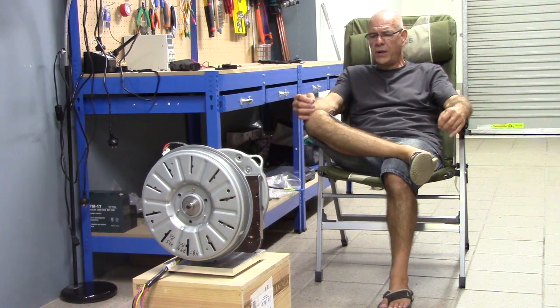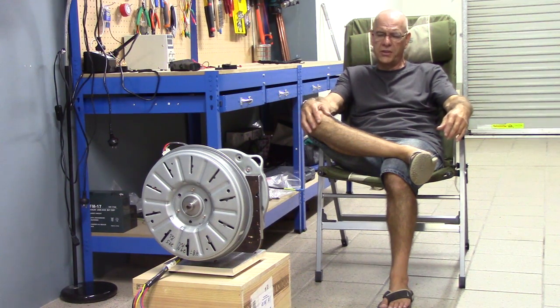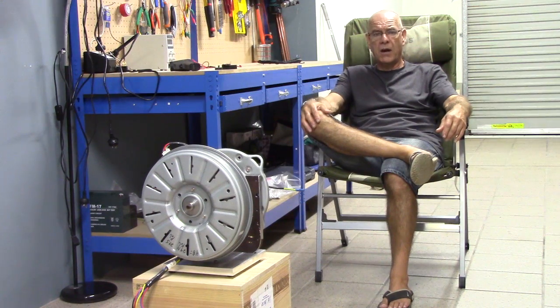Why are we using other motors when those ones are so efficient? They use less current, less electricity. The government isn't going to make as much money. Well, you know what? They can go out and start working themselves instead of sitting in their offices making two, three hundred million dollars a year. Go out there and do some work like everybody else - do some roofing, dig some ditches.